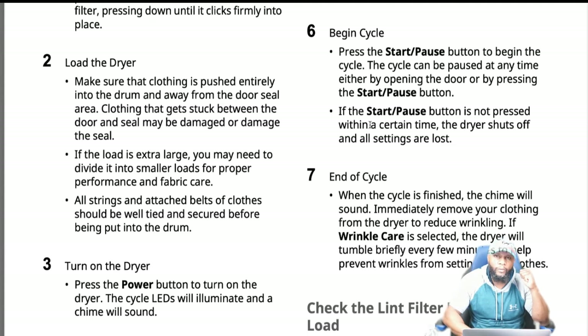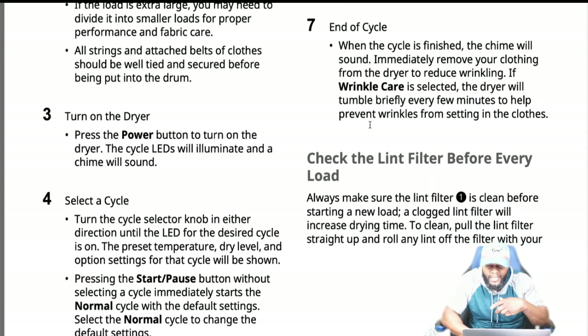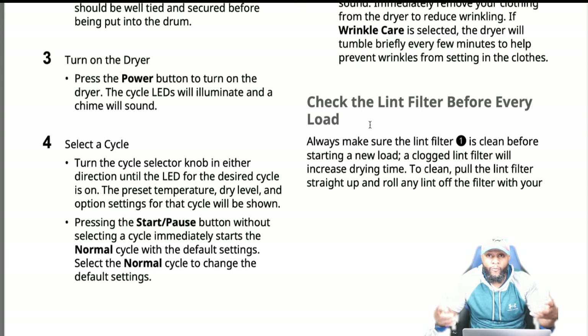Check the lint filter before every load — that's where a lot of the issues stem from. A clogged lint filter causes the dryer to overheat. Just like having your mouth covered makes it difficult to breathe, your dryer overheats, shuts off the cycle, doesn't heat as hot as needed, and it can take two to five cycles to dry one load of clothes because it's clogged up.